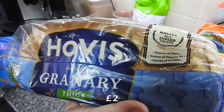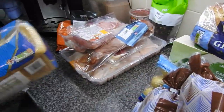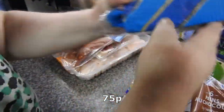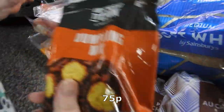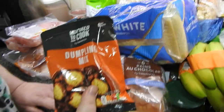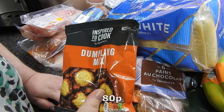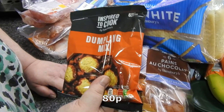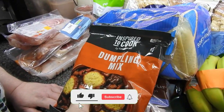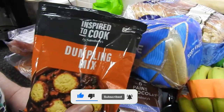I've got Hovis Granary Thick — I like this toasted — and just a soft white for the kids for sandwiches. The Farmhouse dumpling mix — do you know what I mean? They used to be 40-odd pence and now they're well over a quid. I'm not paying that, so I've got the Sainsbury's one.